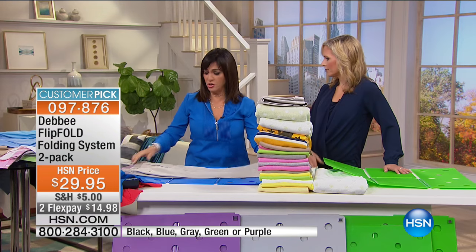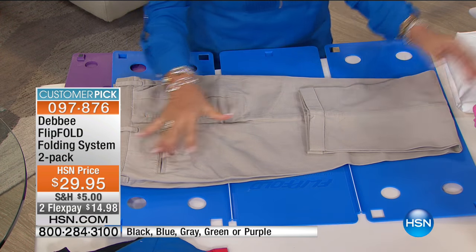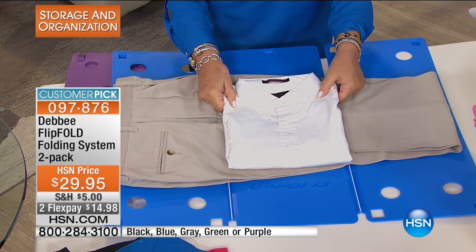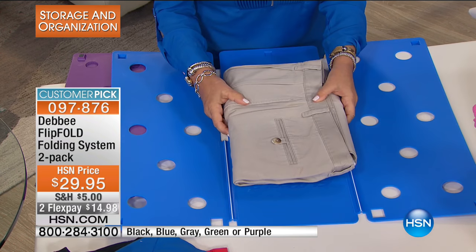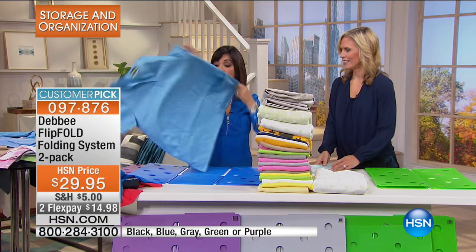It fits so much more in your suitcase, saving you from overage charges. If you're packing uniforms or want outfits to match, take a flip-folded shirt, stick it in the middle of the board, and put it right in the middle of your pants — and there is your outfit, ready to go.